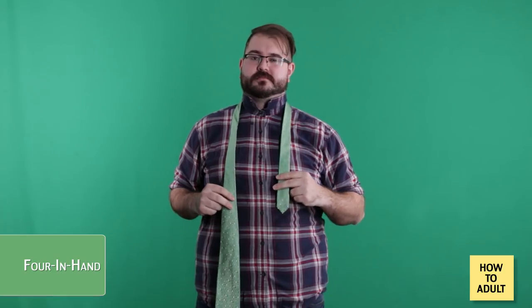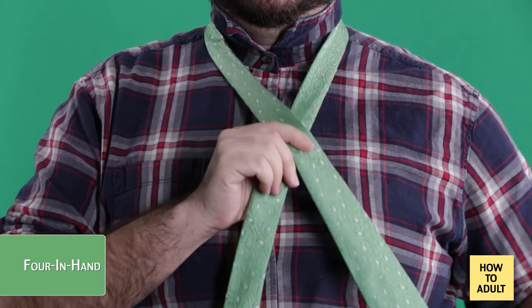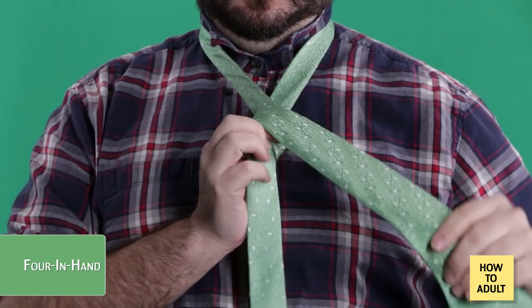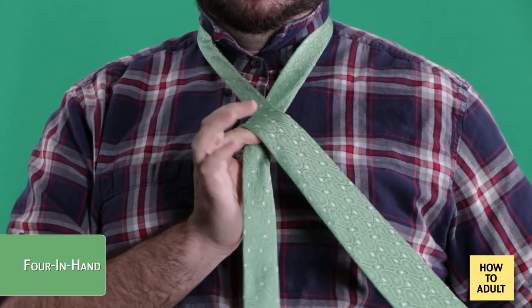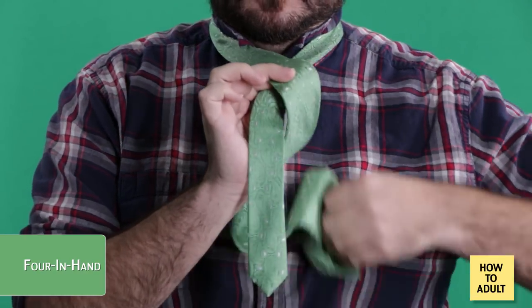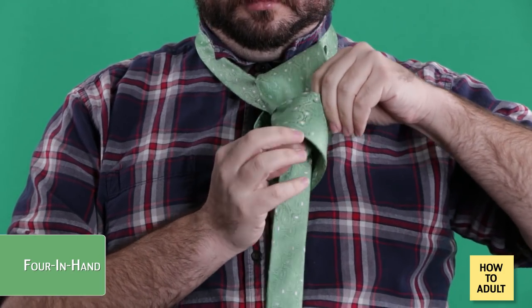Step two: with the tie in place, swing the wide end over the top of the narrow end so that they are crossed. Step three: wrap the wide end all the way around the narrow end so it ends up in the same place as it was before, but with a loop containing the narrow end. Now pull the wide end up and through the loop around your neck, then down through the loop around the narrow end.